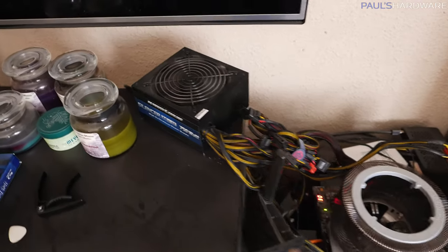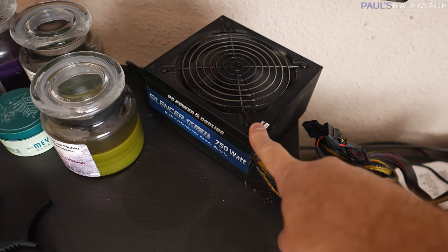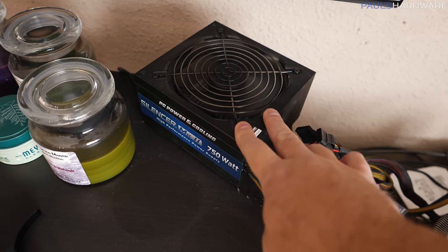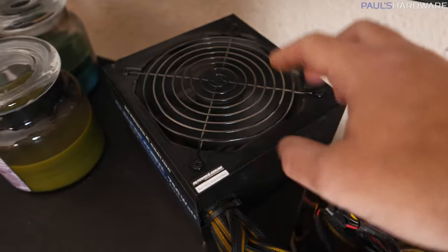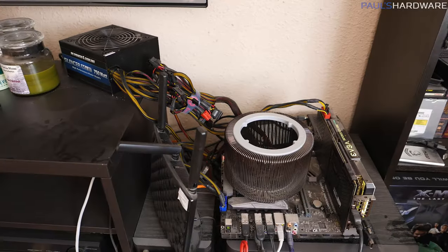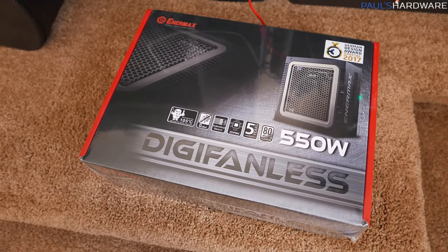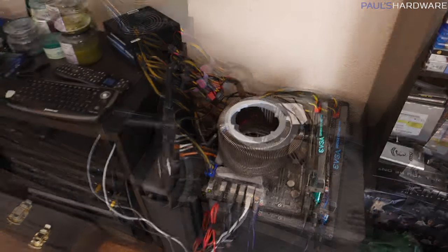I wish I could say the power supply has been the same this whole time, but it was swapped out about three weeks ago, so it hasn't been running 24/7. This is a slightly older power supply that does run the fan all the time, and because of that it gets super caked with dust — at least the old EVGA unit I had was very caked. So I will be swapping that out today for the Enermax DigiFanless 550W, to further remove fans and potential dust buildup from the system.